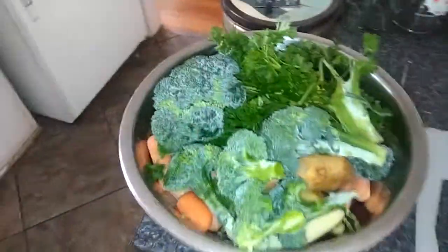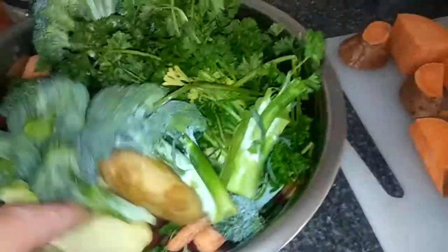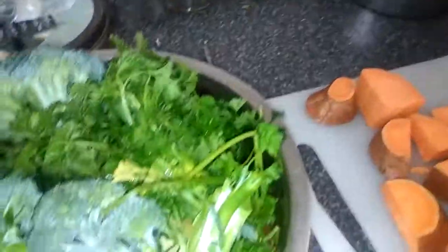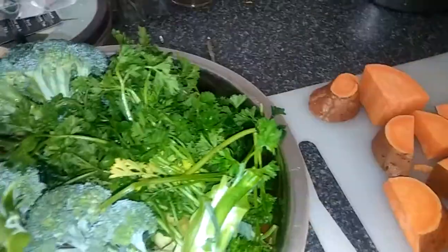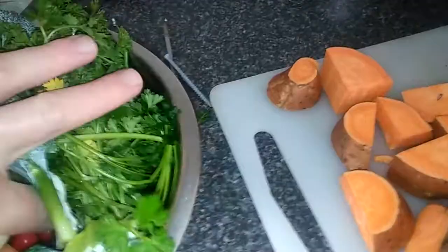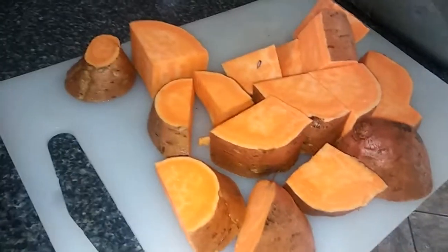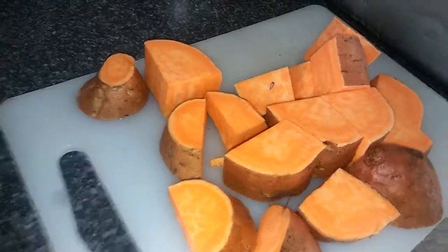And then we got the veggie bowl. I got a crown of broccoli, some parsley, carrots, a little ginger and garlic, an apple, cranberries and celery. Nice little smorgasbord, and one good-sized sweet potato — about a pound, pound and a half.